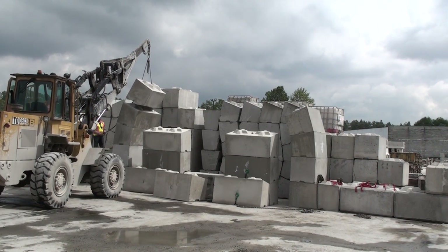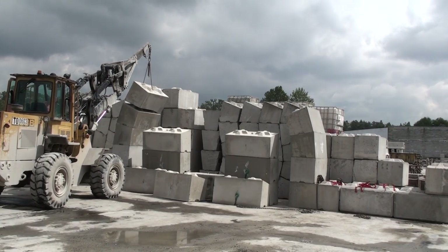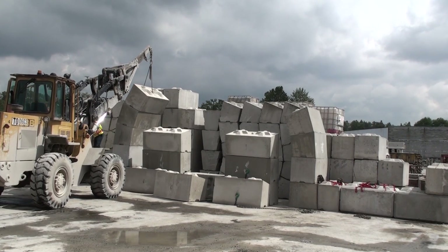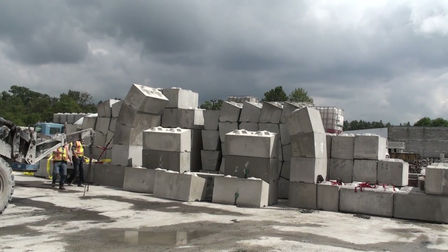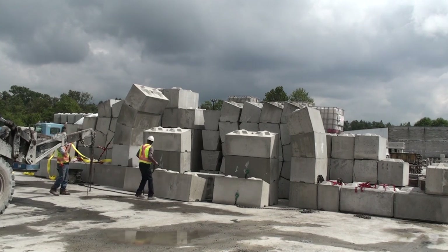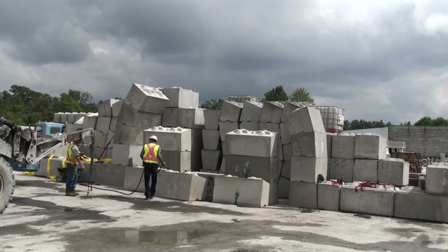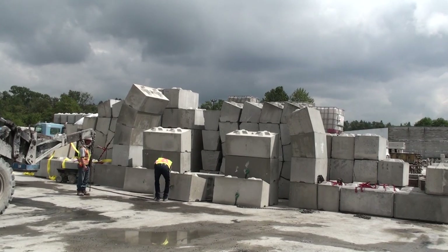Right now you can see that block being lowered into position in approximately the correct configuration. On the other video we put up for our three meter arch, the loader operators were full-time operators. The guy doing this installation is one of the supervisors because all the operators are busy. Even so, it still goes reasonably quickly even with an inexperienced crew and this being the very first time this has ever been put up, so we think we really have a winner in this system.